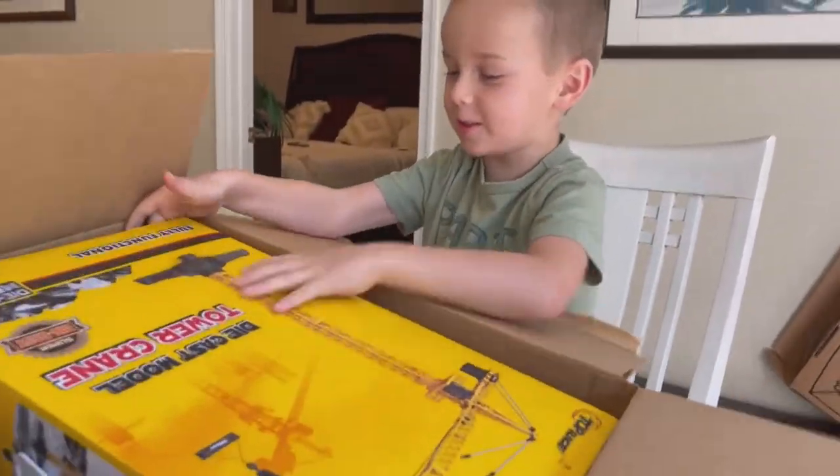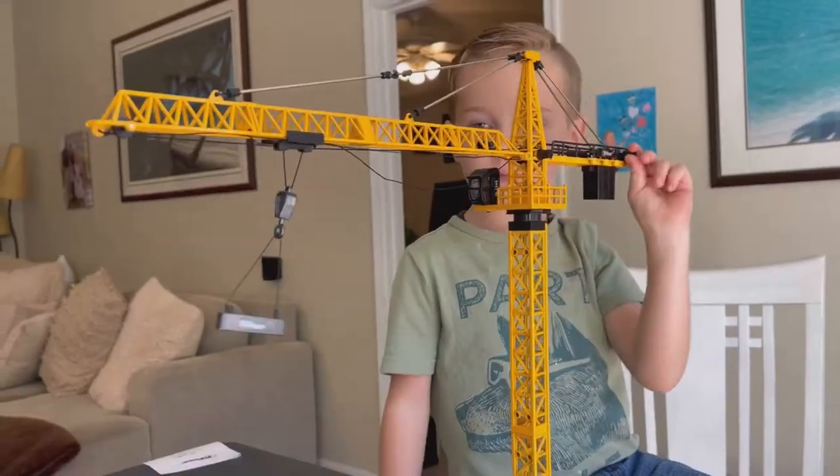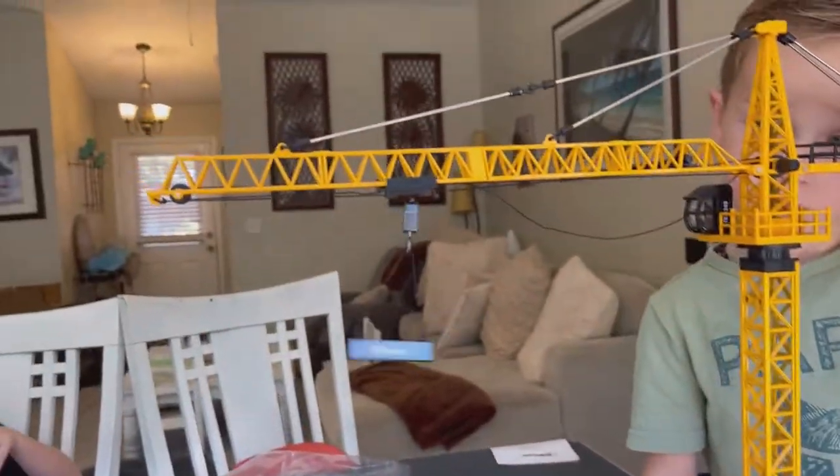Do you have a little one that's obsessed with construction toys? My son is in love with this. He's obsessed. This is the Tower Crane model, and this is so well-made.